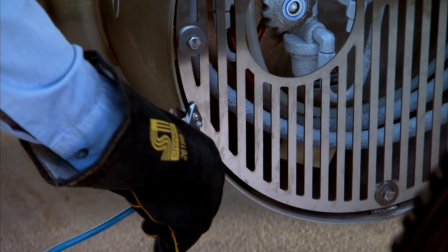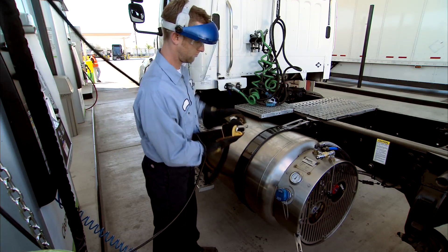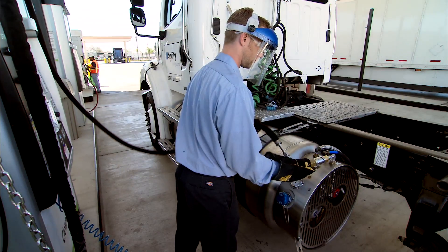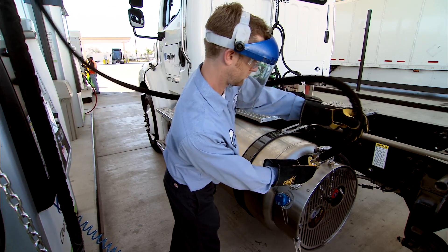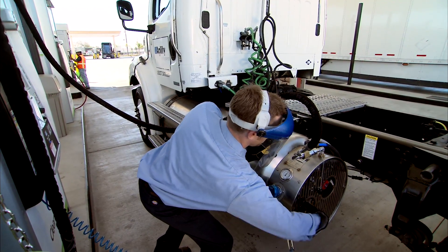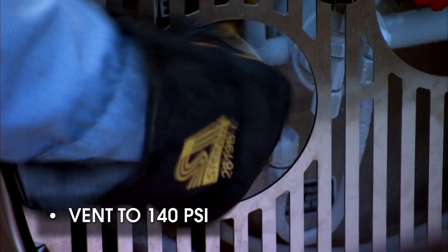To begin fueling, unless you have the optional pressure builder, make sure you select saturated or green LNG at the pump. Connect the ground cable from the pump to the vehicle tank. If pressure inside the tank exceeds 150 PSI, clean the vent connector with compressed air and connect the vent hose from the filling station to the tank vent connector. Open the gray handled vent valve on each tank and allow the system to vent down to about 140 PSI.